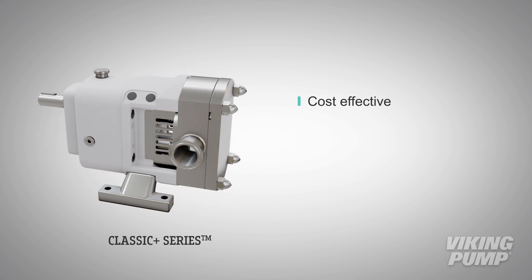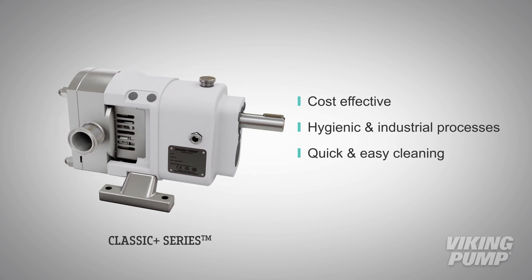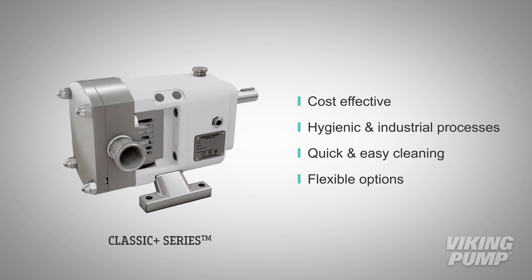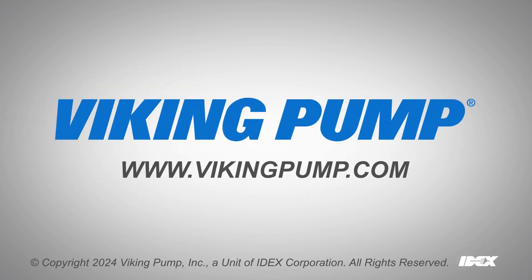This cost-effective pump can find a place in both hygienic and industrial processes, can be quickly and easily cleaned, and offers flexible options to fit a variety of unique processes. To learn more, please contact your local Viking Pump distributor or visit our website at vikingpump.com.